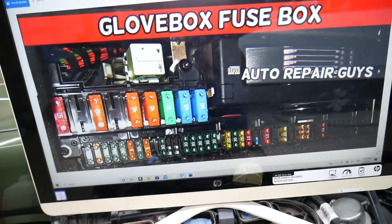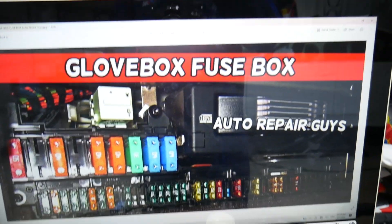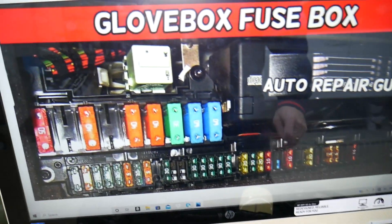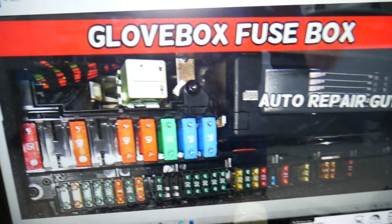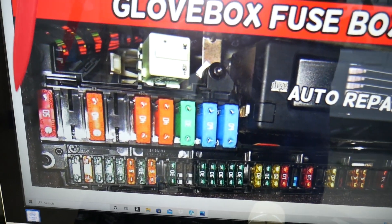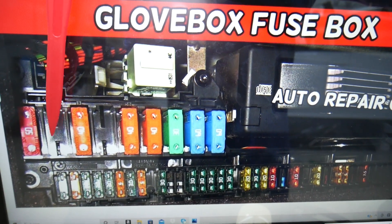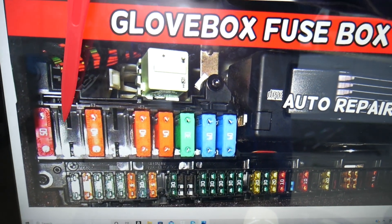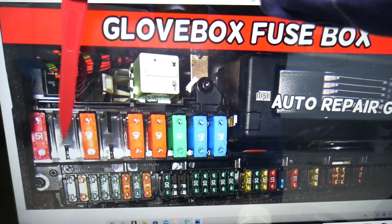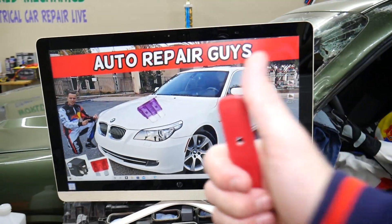Now let's explain which fuse you need to check for the diesel fuel heater. Depending on the year, model, and configuration, some of you may have that fuse and some may not. In the fuse box, coming in that row of fuses from one through nine, the first fuse is for traction control. The second fuse — fuse number two — is the one you need if you have a diesel BMW with a diesel fuel heater. Hopefully this video will be helpful. Thank you for watching, see you next time.